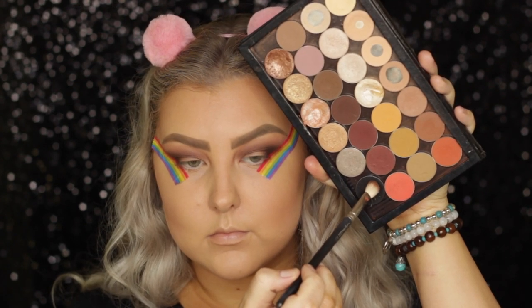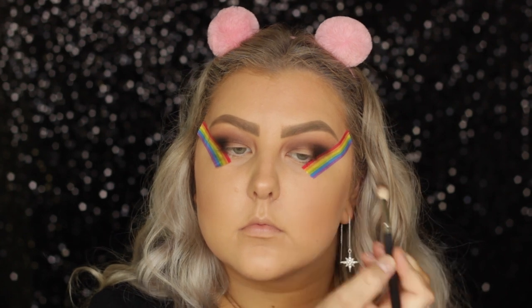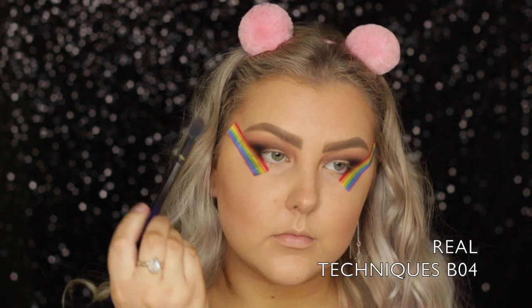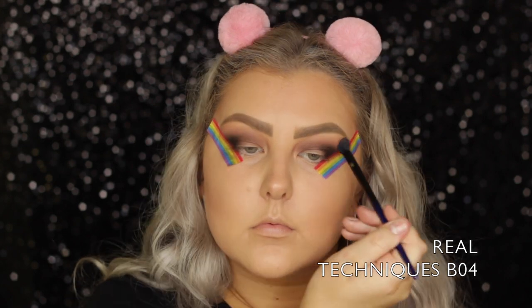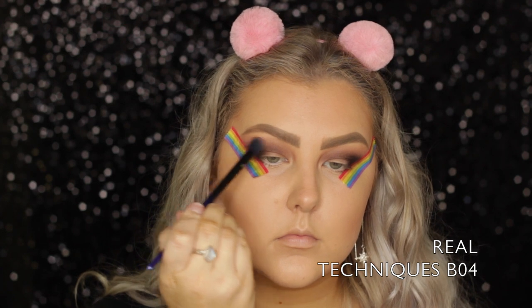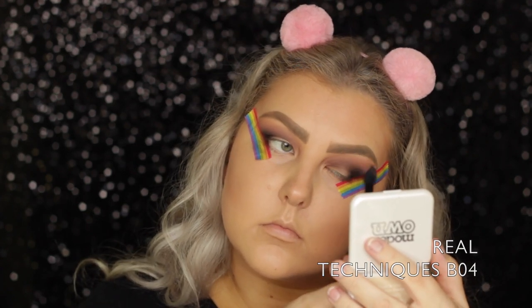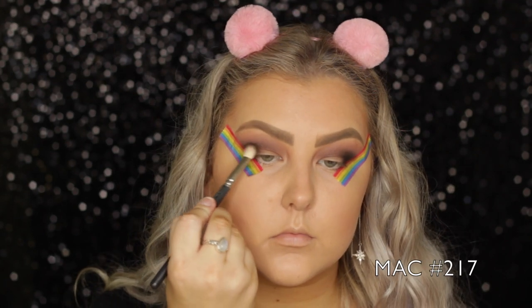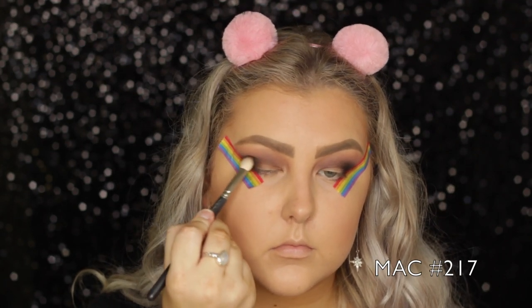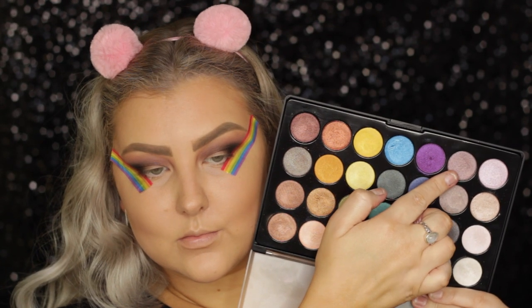Then I took the shade Corrupt on the same brush and added some of that into the outer corners. Then I went in with my BO4 to blend the edges. And then I decided to add a little bit more of Petal Pusher to keep that purple look going. I went back in with my 217 and blended out the edges, making sure the black was still popping.